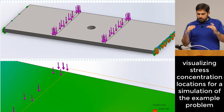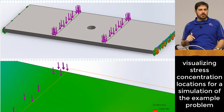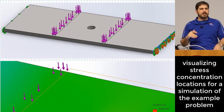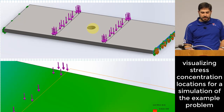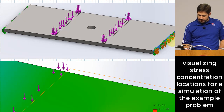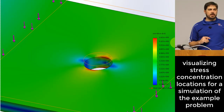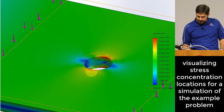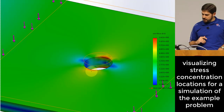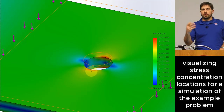We're solving a problem with a plate loaded with two concentrated loads. The plate has a hole in the middle and is simply supported at the edges. I want you to see a visual of what the stress concentration looks like for that hole — there are spots near the hole with fairly high levels of stress concentration.